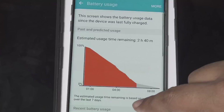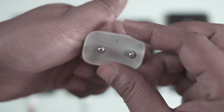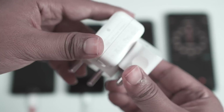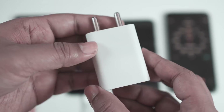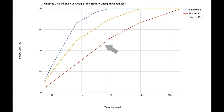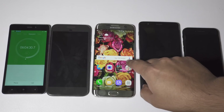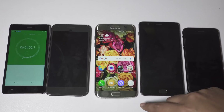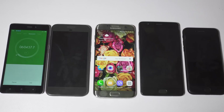In my battery charging speed test I showed that iPhone 7 takes much more time than other devices, and in battery discharge it's also a big disappointment — check the description for that video link. Kudos to Samsung for including such a big battery; Google Pixel is also quite impressive. Though I was initially happy with OnePlus 3's battery backup, after some OTA updates the battery performance degraded — that's why OnePlus is including a bigger battery in their next model.